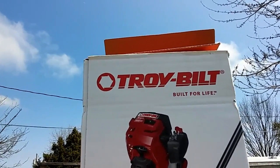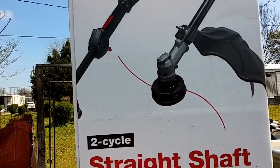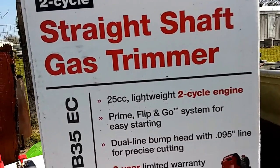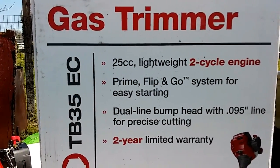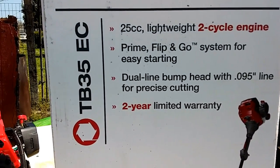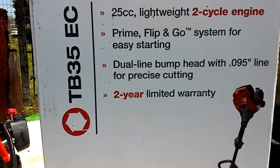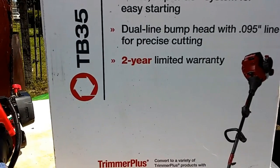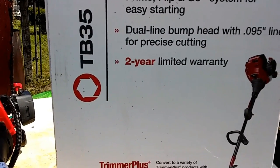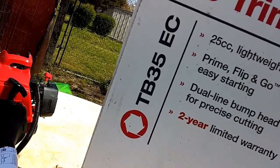We went into debt a little bit more and got a Troy-Built weed eater — the straight shaft gas trimmer, 2-cycle 25cc, lightweight engine with a prime flip-and-go system for easy starting. It has a dual-line bump head with 0.095 lines for precise cutting, and a two-year limited warranty. It's the TB35EC model.